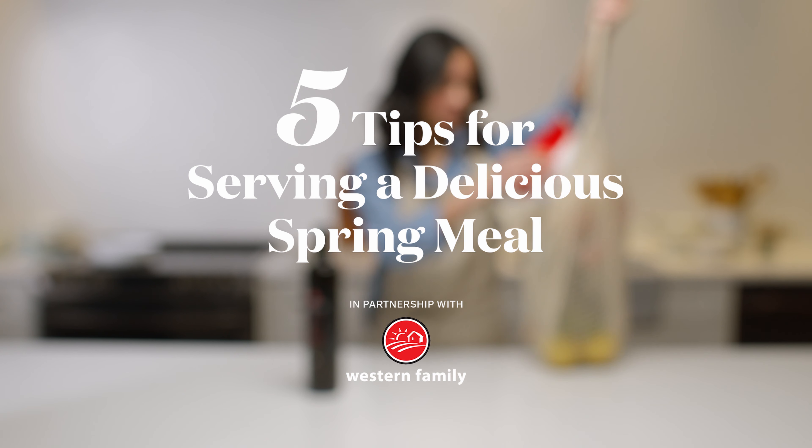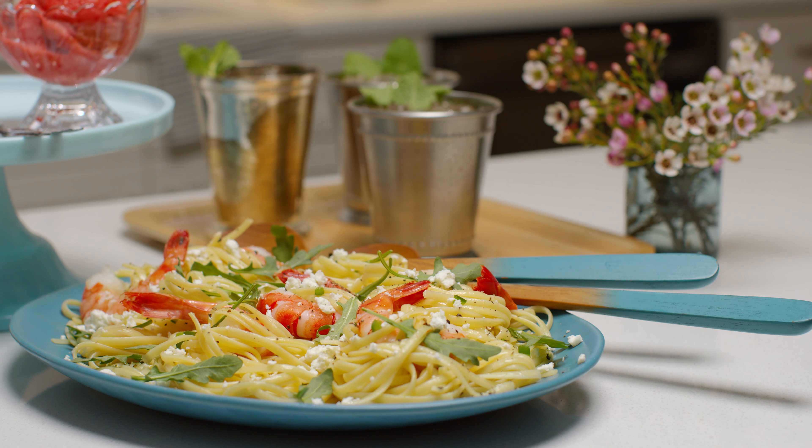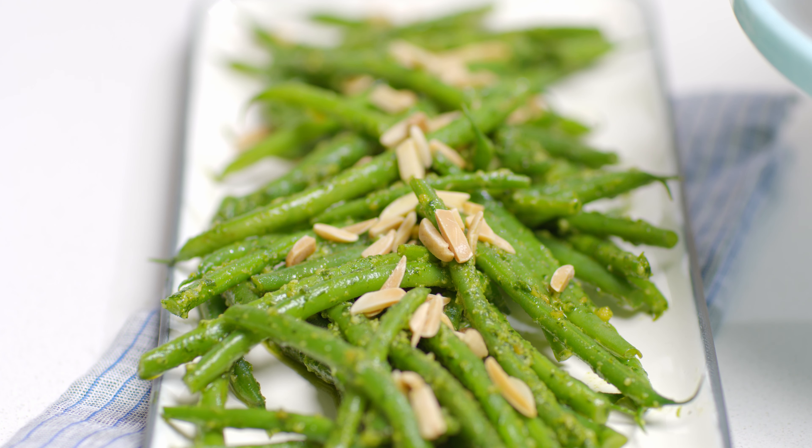Hi, I'm Irene, Food Director of the Chatelaine Kitchen. Today, I'm going to share with you my tips on how to perfect a delicious spring meal in partnership with Western Family.